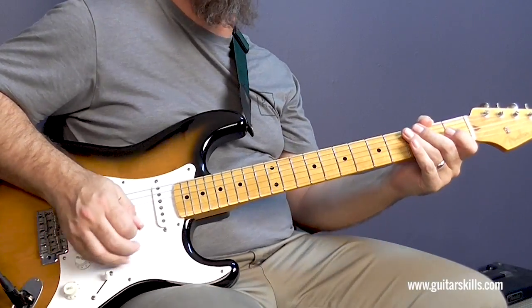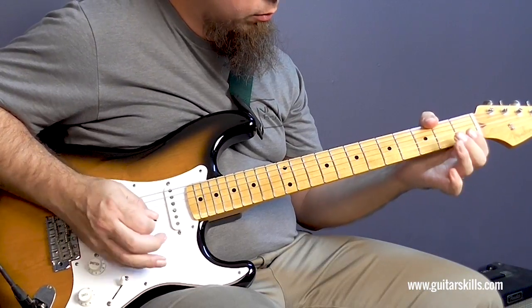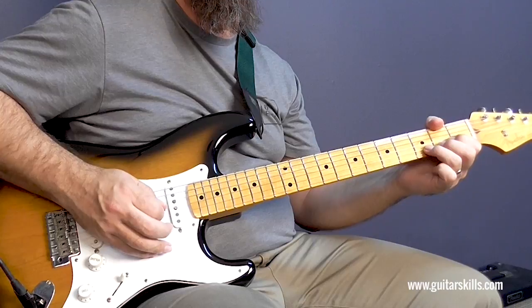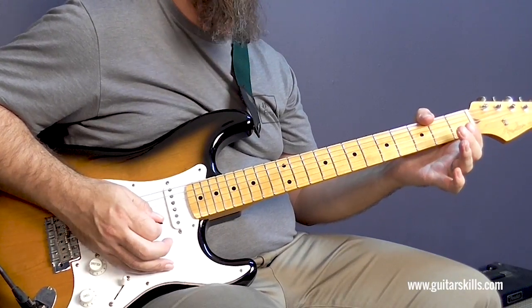Alright, so a couple of things to watch out for. You want to make sure that just as you're still going up to bend to that E note, you then play the open E.